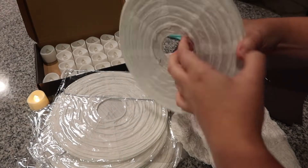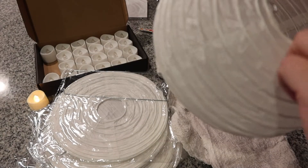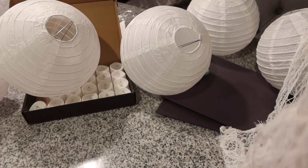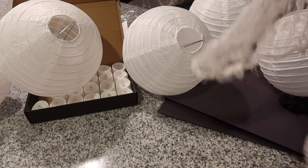Put your paper lanterns together — if you've never done this before, it's super easy and straightforward. There are instructions included but there's nothing to it. Next, I took the gauze — I was originally looking for cheesecloth but ended up finding this really cool gauze instead.